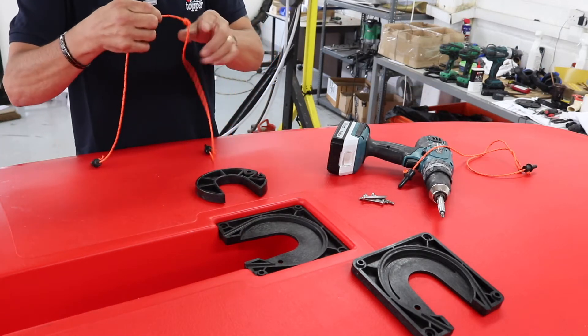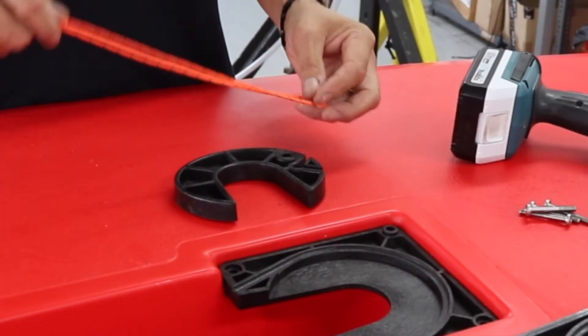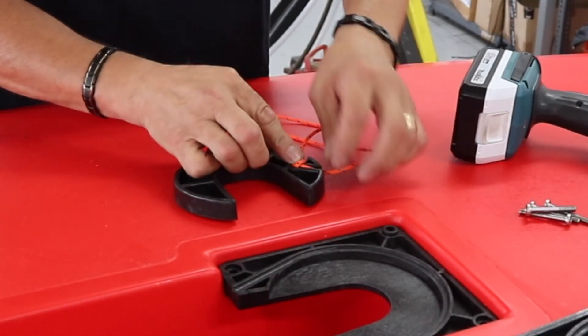Get the new one. Again, make sure the knot is in the right place — it goes into the small hole.